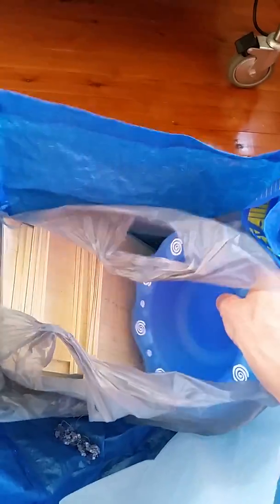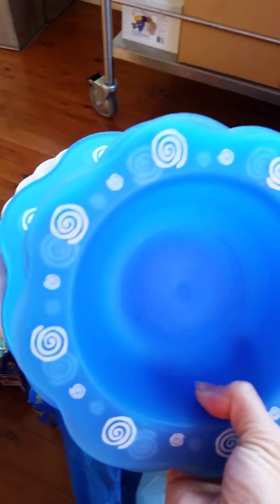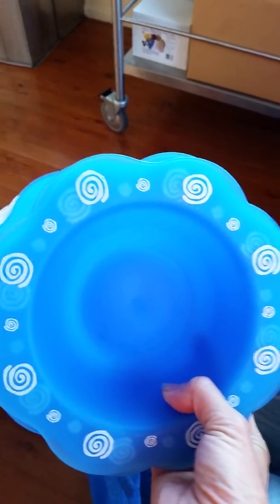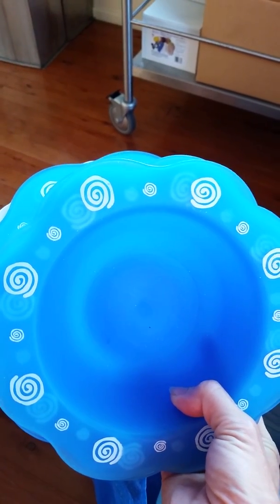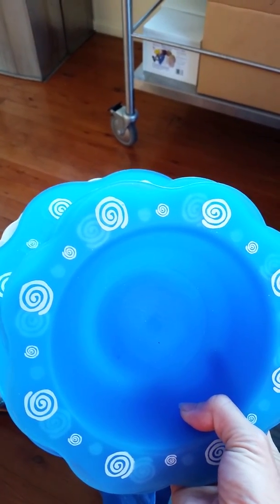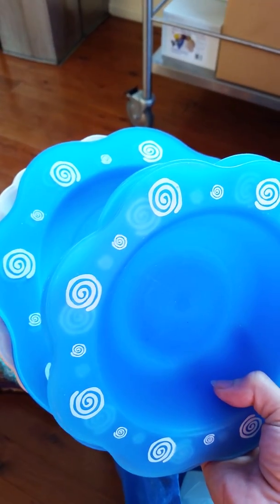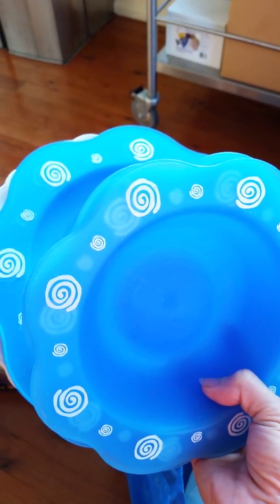Over here we've got some plastic plates. I really like the squiggles and kind of thought maybe there's a way of getting those components out of the plates and then using the little squiggle components in something.